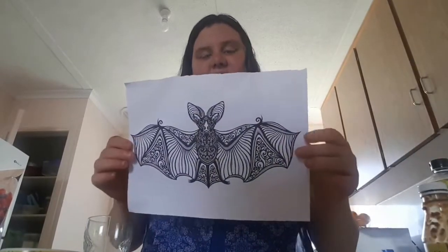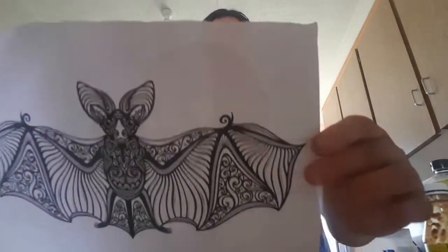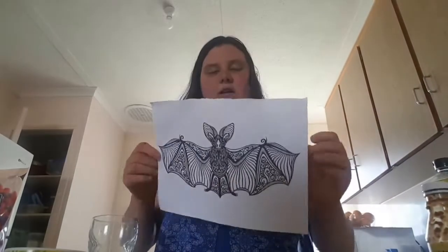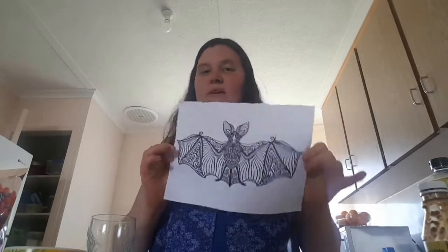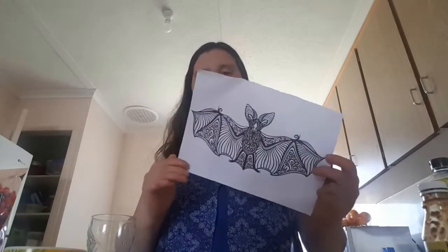Here's our bat. There's our bat. But with this challenge, we have to paint this picture with food.